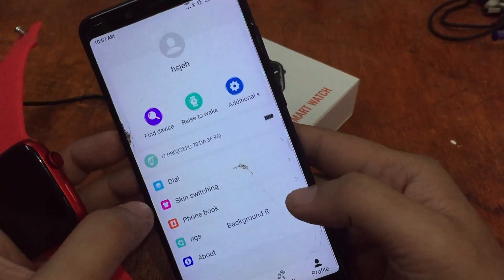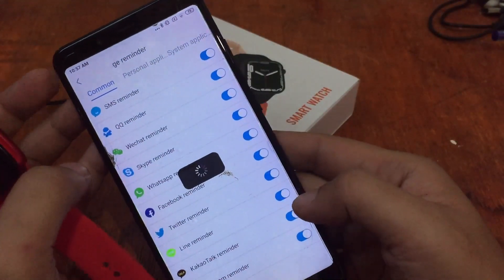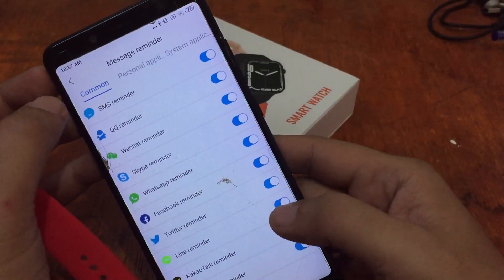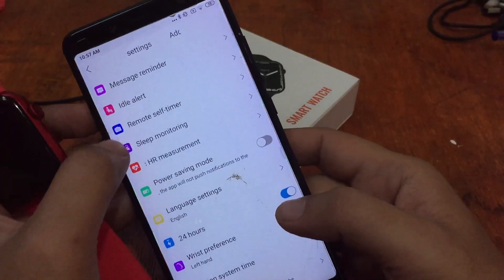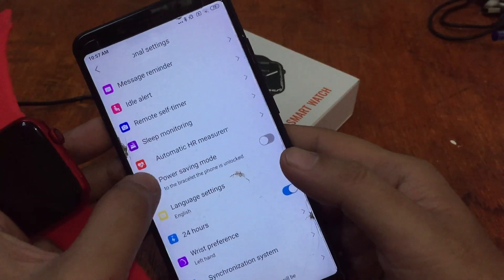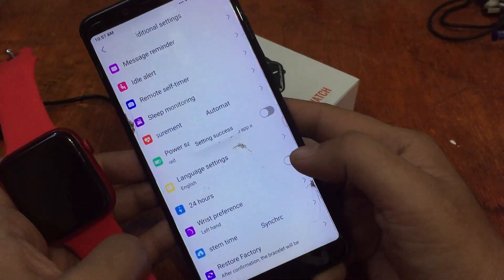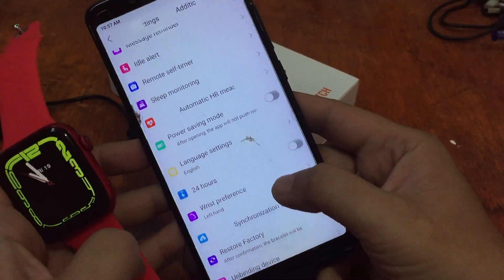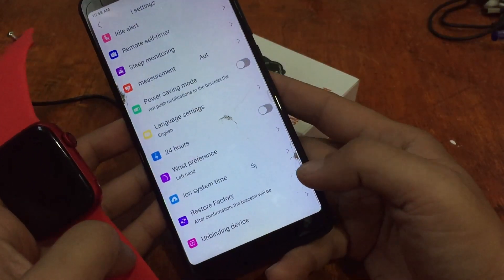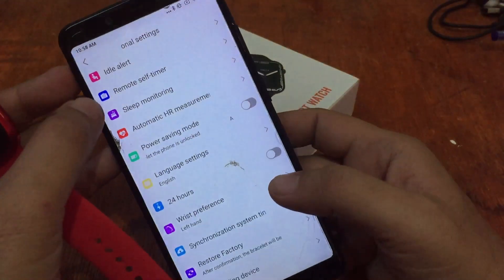Additional settings include: message reminder — toggle it on to receive SMS and social app messages; idle alert for sedentary reminders; remote self-timer; sleep monitoring; automatic heart rate monitoring; power saving mode; 24-hour or 12-hour clock format; digital clock; wrist preferences; synchronization of system time; restore factory default; and device unbinding option.